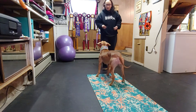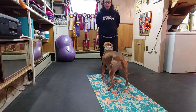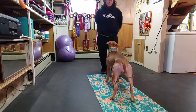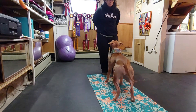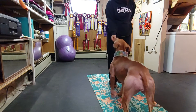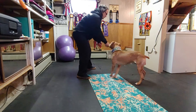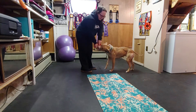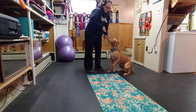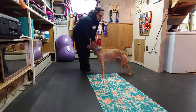Backing up. Again, we discussed the personal pressure. Yes. One or two steps is all we're going to get in the beginning. Yes. Another thing you can try — remember to keep the food even with their spine. If you lift it up, they're going to sit. If you go too far down, they're going to go down. So you steer the head, you steer the body.